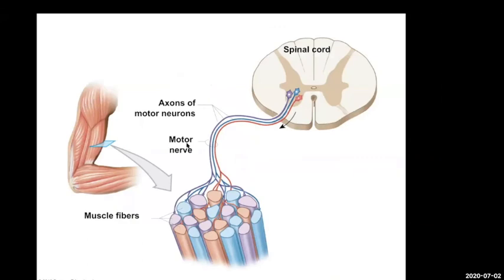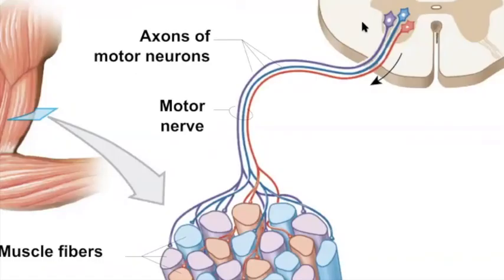To summarize: muscle spindle fibers react to stretching, and the response is to contract. Golgi tendon organs monitor the amount of tension, and their response is to relax the muscle. The motor unit concept gives you an idea of control over any particular muscle. Although we can consciously control muscle contraction, there are also unconscious systems maintaining normal resting muscle tone through those receptors. Each individual motor unit is composed of a specific type of muscle fiber — next section, we'll talk about those types of fibers.